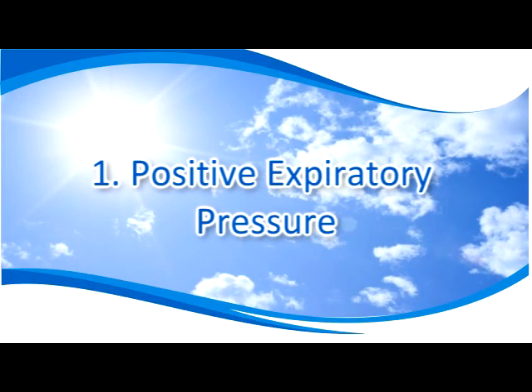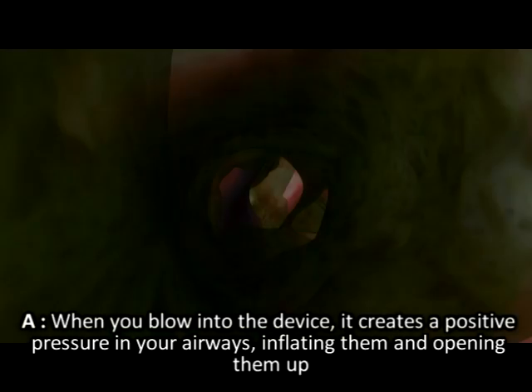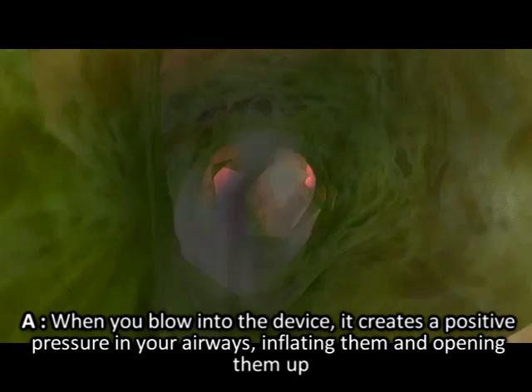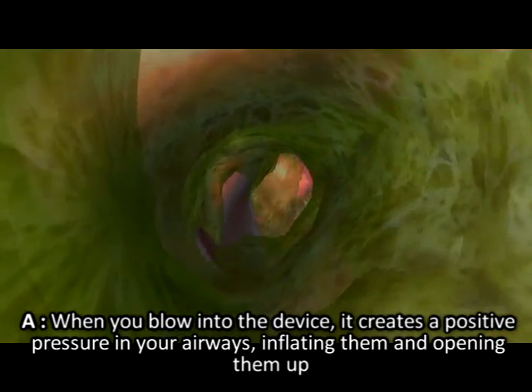Positive expiratory pressure: when you blow into the device, it creates a positive pressure in your airways, inflating them and opening them up.